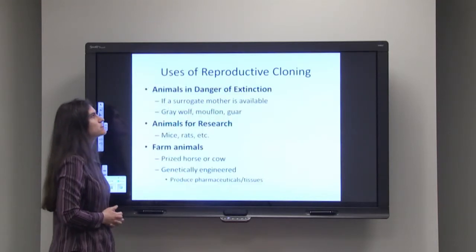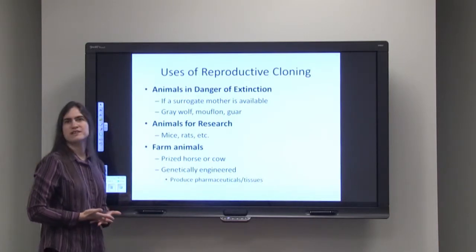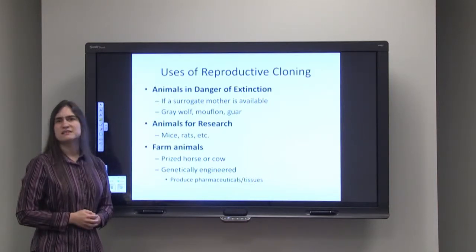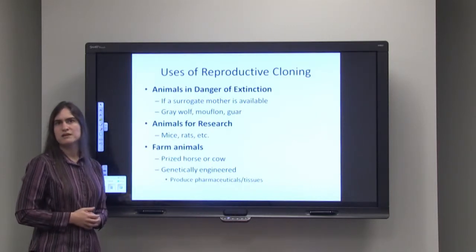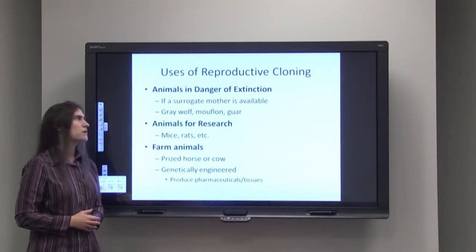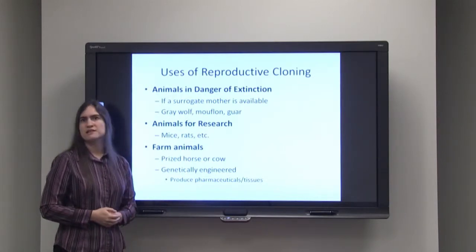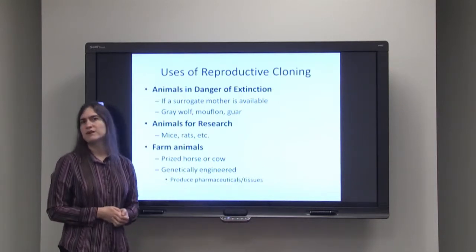There are many uses of reproductive cloning. The first is for animals in danger of extinction. There are certain animals that we have very few of — maybe only a couple hundred, maybe even less than a hundred — and it's very difficult for these animals to reproduce on their own. We might need an additional means to create more of these animals much more quickly. If we can find a good surrogate mother, we can use nuclear transplantation and reproductive cloning to create a lot more of these animals very quickly.